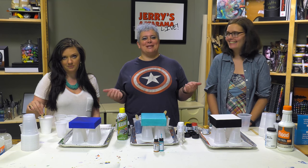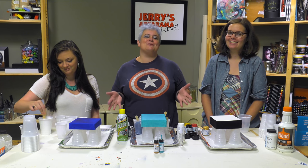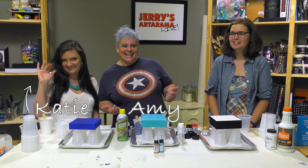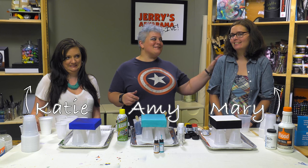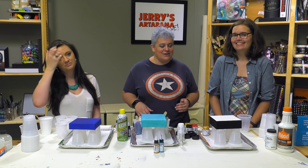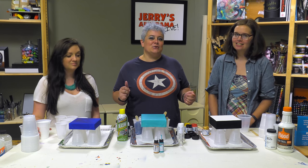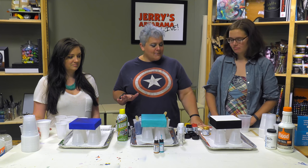We were feeling really bad about not being here for the 4th of July, so we decided to do something really fun and special and involve the people behind the camera that you don't normally get to see. Katie you've seen bits and pieces of before, and then we've got Mary who answers all our questions, monitors things, and posts links for you guys. We're going to do three different pours.